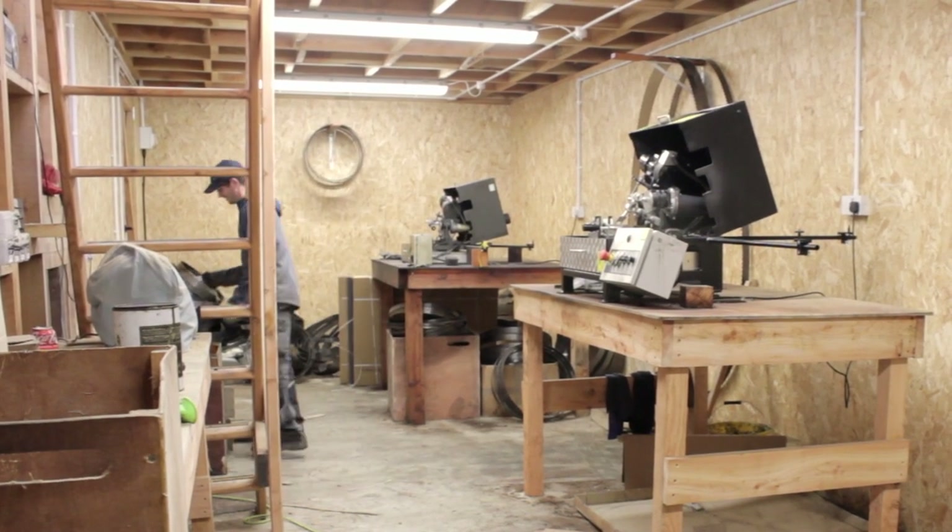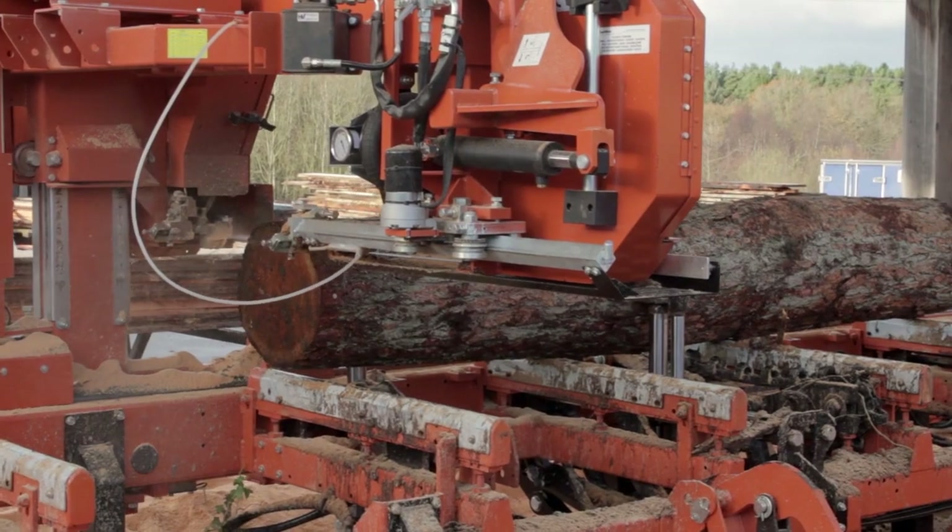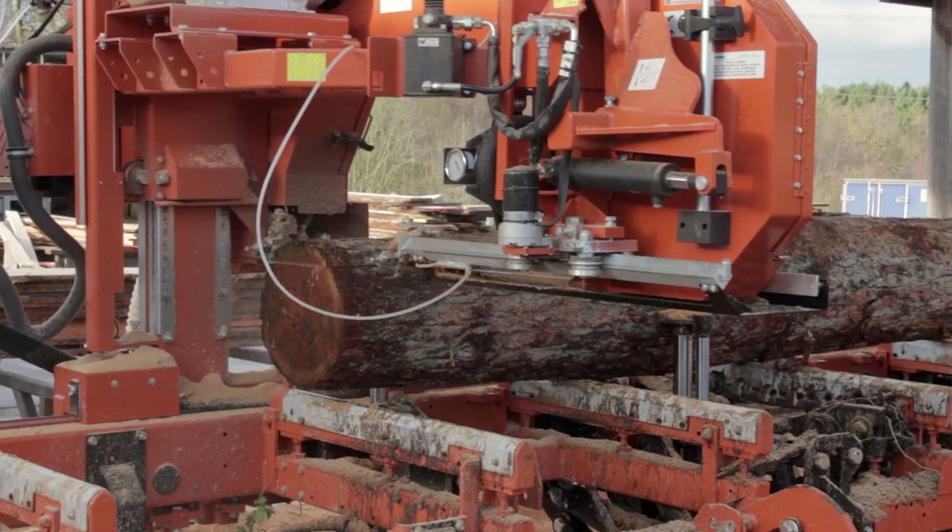Thank you for your time. I hope this video was useful to you, and happy milling.